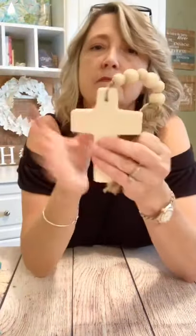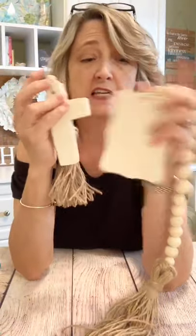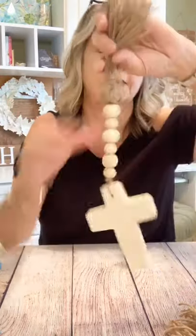Depending on how many beads you use, it's probably no more than a couple of dollars. These crosses and shapes are $1 at the Dollar Tree. Your twine is not going to be much at all. And then of course you can go the next step if you want and use a stencil of your choice, or you could decoupage these, or you could just paint them. There's so many different things you could do.